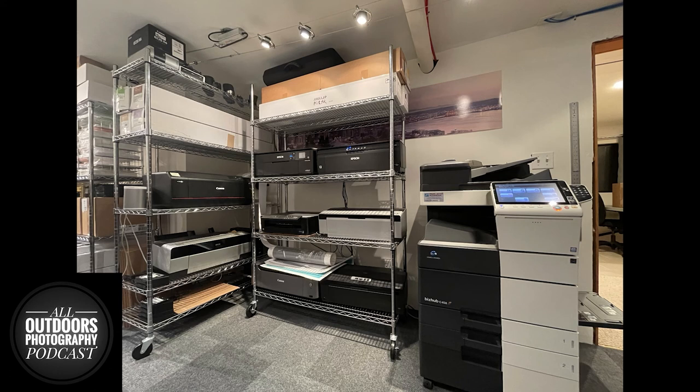My local camera store lets you bring in your file and look at it on their very accurate monitor with those profiles as well, so local is definitely the way to go. It fosters community — I've met colleagues at camera stores and gotten assignments from salespeople who had somebody come in looking for an extra shooter. It's about keeping the community in your photography.